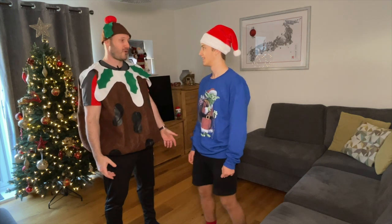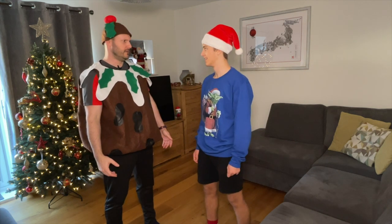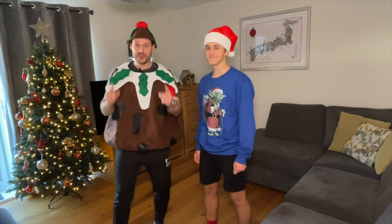You know, after this year I feel like a right pudding. Do I look like one? Don't answer that. Let's just do the 12 days of Christmas.